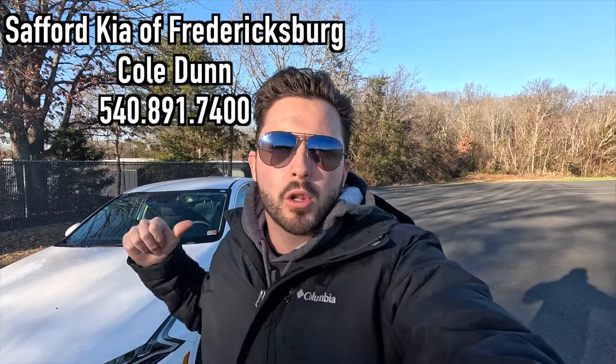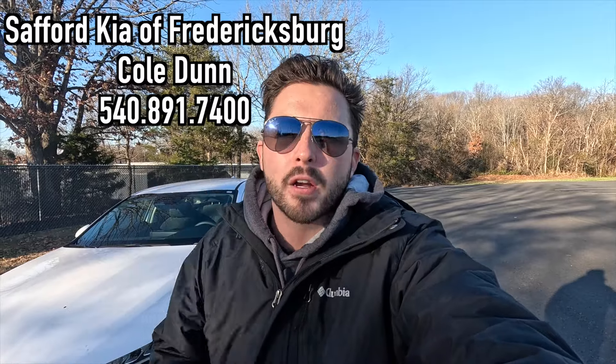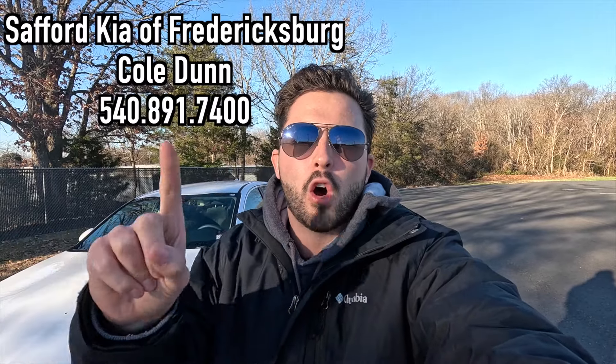If you are interested in this particular K5 or any Kia product, I'll be sure to have Cole's information on screen as well as in the description box down below. But with that said, let's get into the video.